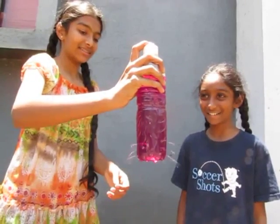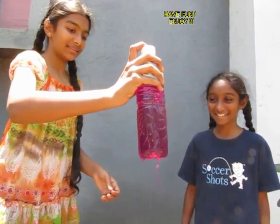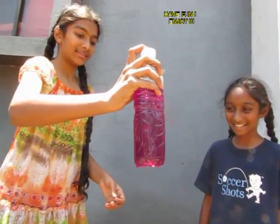It is also like magic. You can see these two girls enjoying this toy thoroughly.